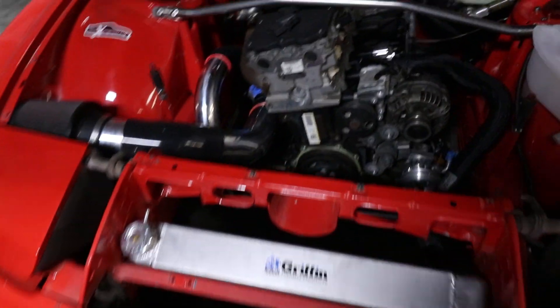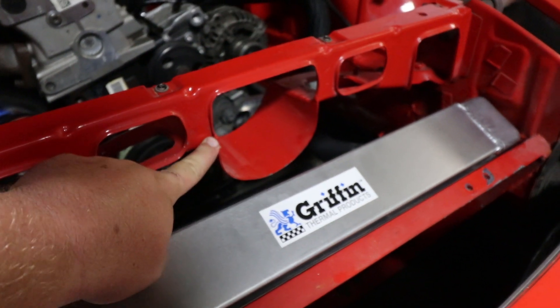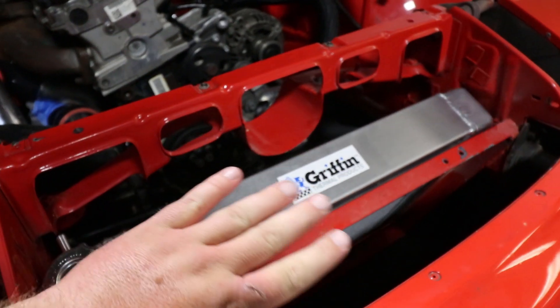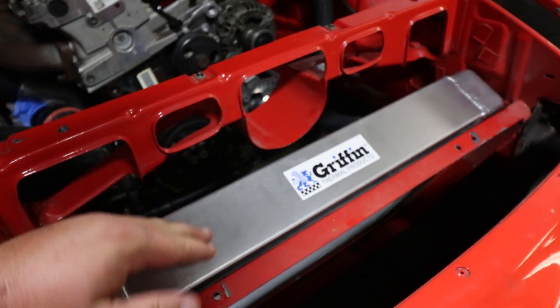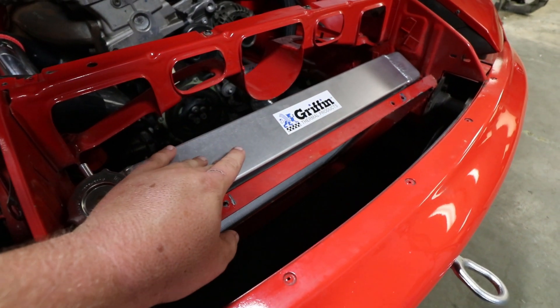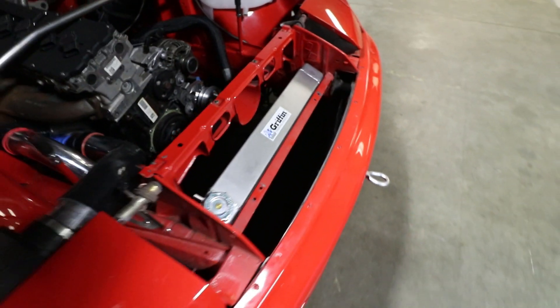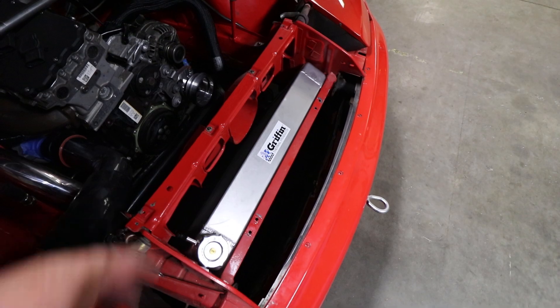The one who LS swapped this car cut out this portion of the rad support to run the intake straight forward, so he had to tilt the entire radiator forward. We're going to keep the radiator tilted forward — it still leaves us plenty of room for the intercooler. He did upgrade to a three-inch Griffin full aluminum radiator, which should be plenty for the power we're trying to make. We'll throw some Spal fans on there and should be good to go.